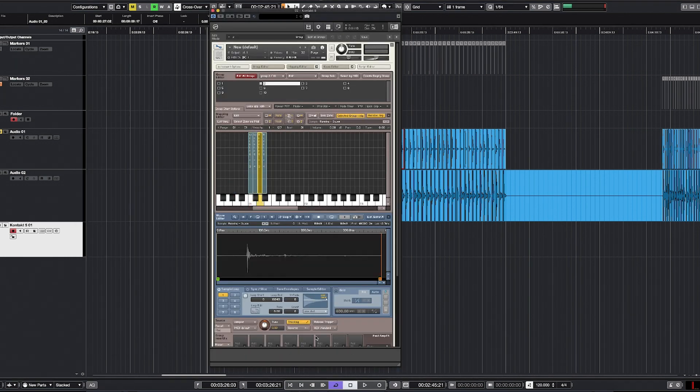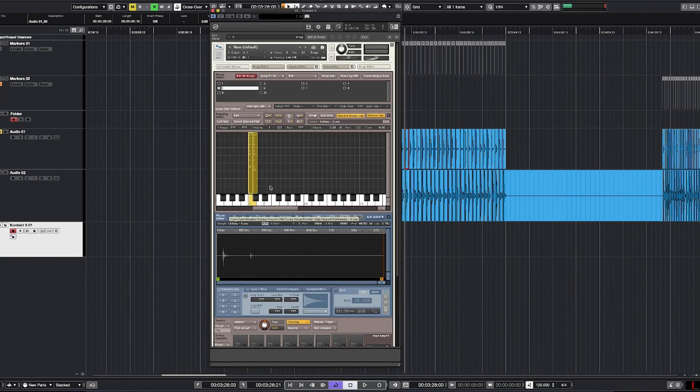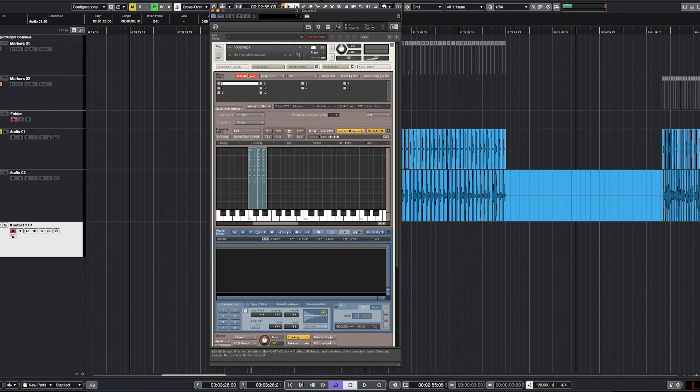Repeat the process with all groups, choosing the next pair of samples each time. Make sure you drop the samples on the same notes each time. Now we have 10 groups with two footstep samples of each kind — walking and running on each group. Activate edit all groups and change the group start position to cycle round robin. Deselect edit all groups. Go to the second group and change the position in round robin chain to two. Then go to the third group, change it to three, and do this with all the remaining groups.